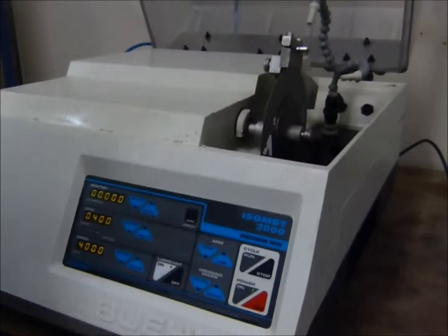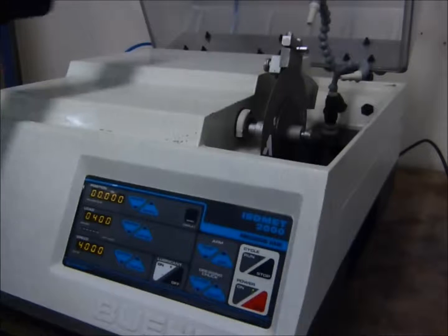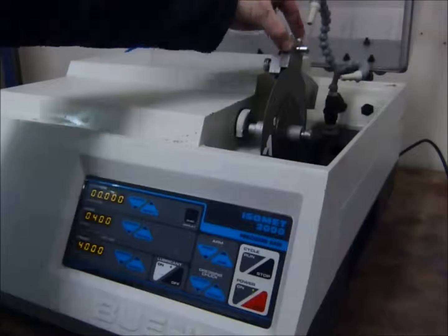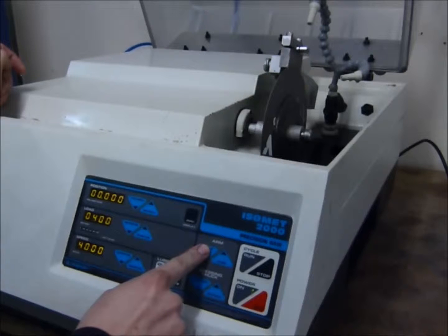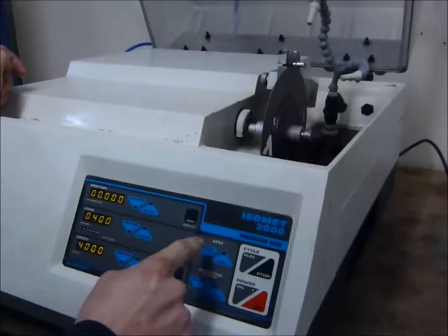This is a quick video on how to use the Isomet 2000. Once you've placed your sample in the clamp and tightened securely, you can lower the arm down just by pushing the lower button. Just bring that just before it touches the blade.